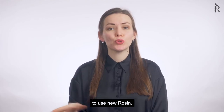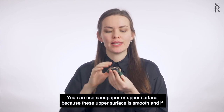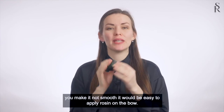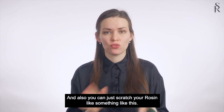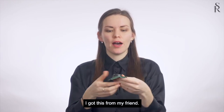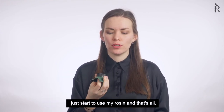There are other ways to prepare new rosin. You can use sandpaper on the upper surface, because this surface is smooth, and if you make it not smooth, it would be easier to apply rosin on the bow. I will show you how to do it a bit later. You can also just scratch your rosin, like this. I got this from my friend, but I usually, as I said, I don't do it — I just start to use my rosin.